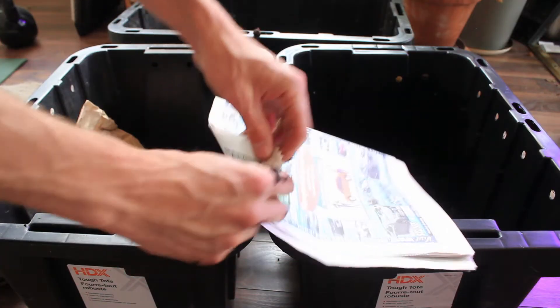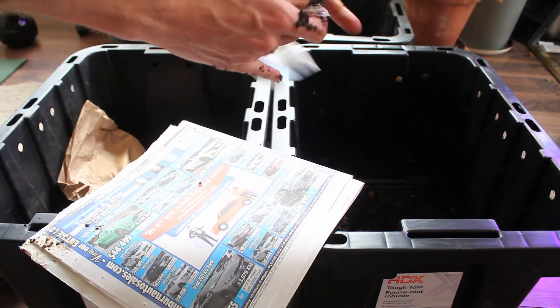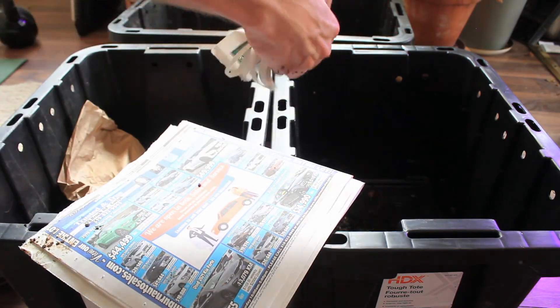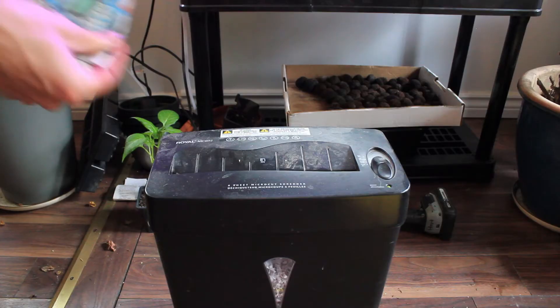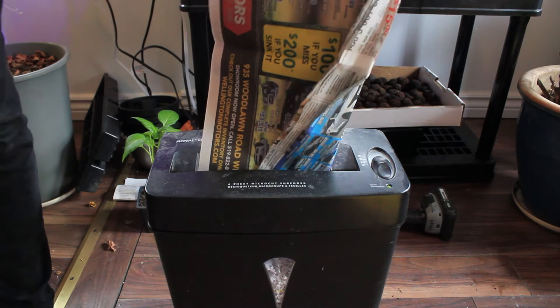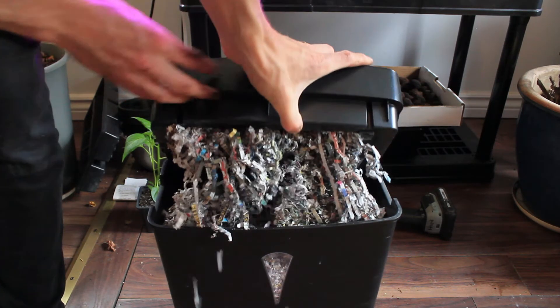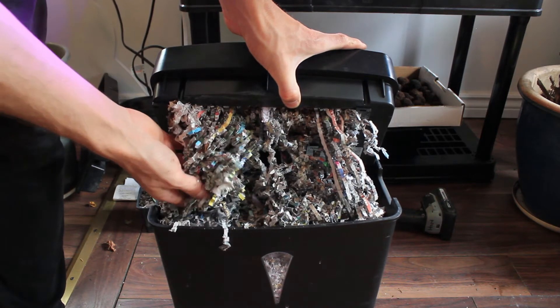To make the bedding, you can either shred up some paper by hand, but if you have the option available, I would highly recommend using a paper shredder, as it can do it much faster and give you a really consistent grind. Now that is some good looking bedding — let's get it on the worm bins.